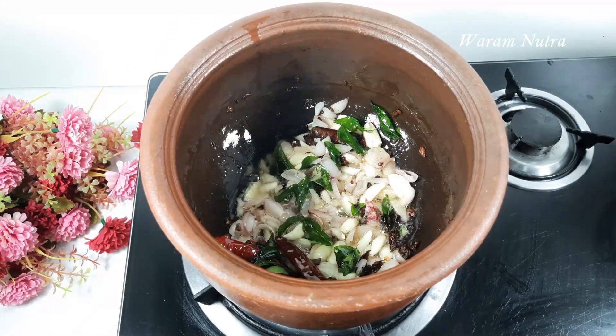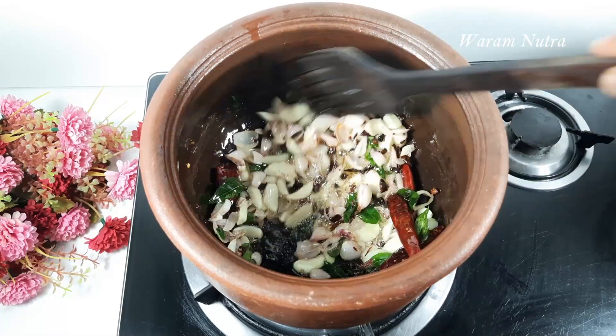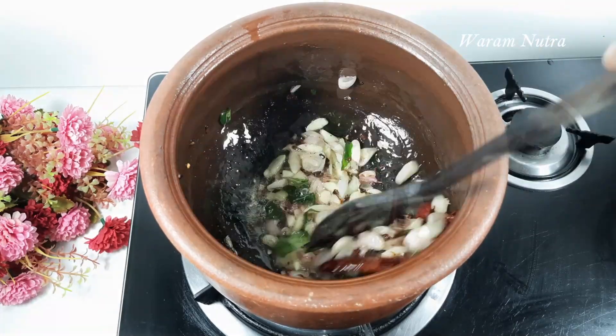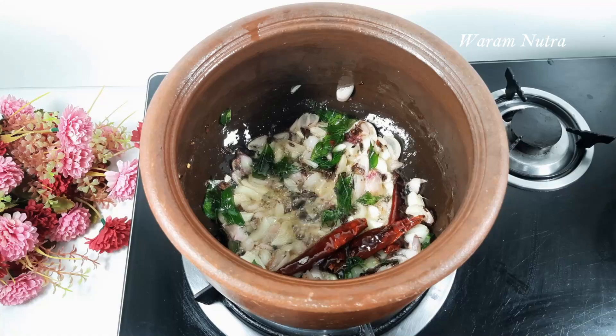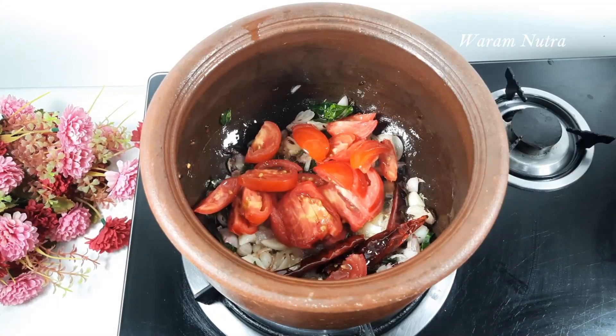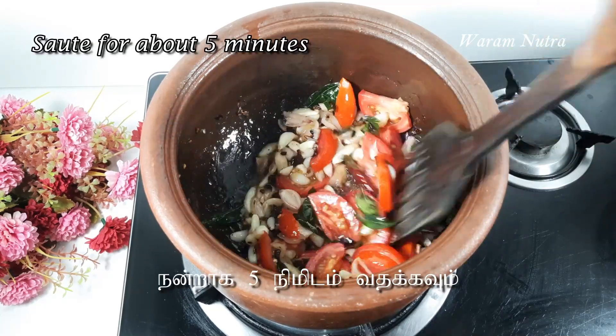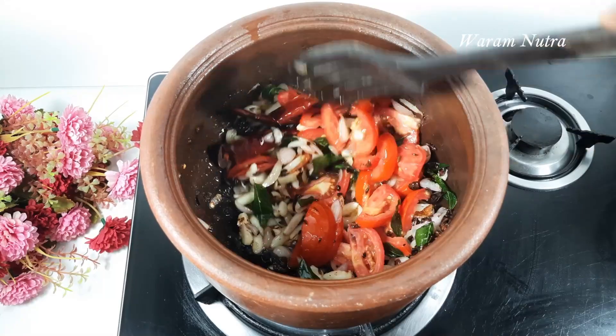Once the onions turn translucent, add in the tomatoes — I am using two tomatoes, sliced. Sauté till the tomatoes turn soft; it will take about five to ten minutes.